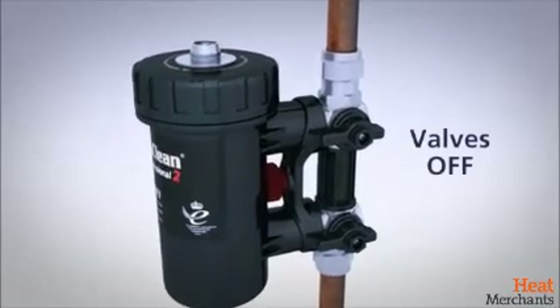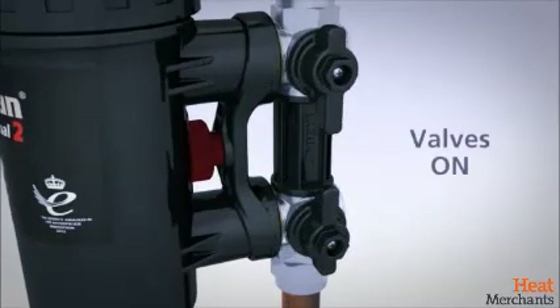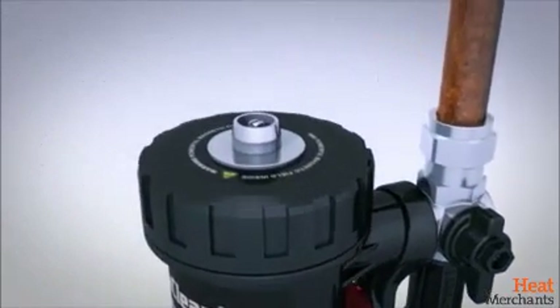ADEY valves isolate by turning the valve a quarter turn. The valves have been developed over 10 years and can be serviced in situ.